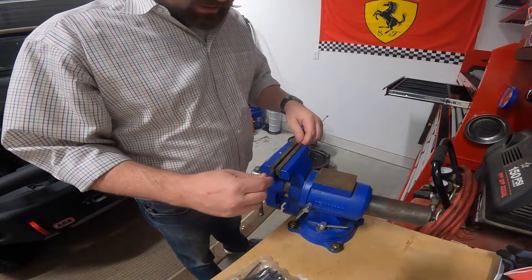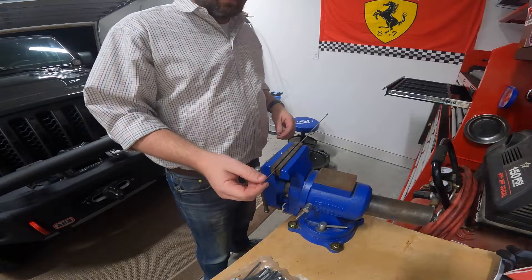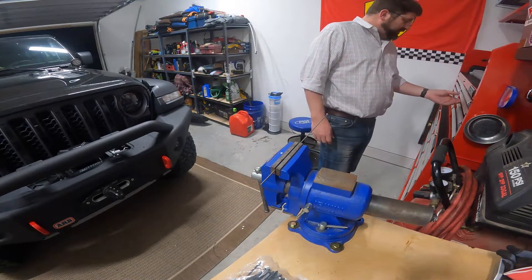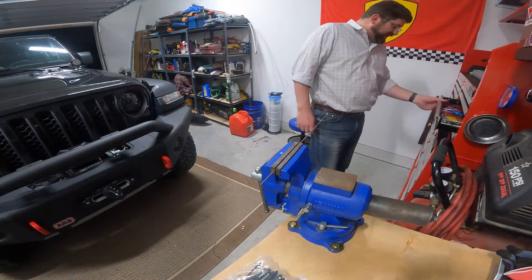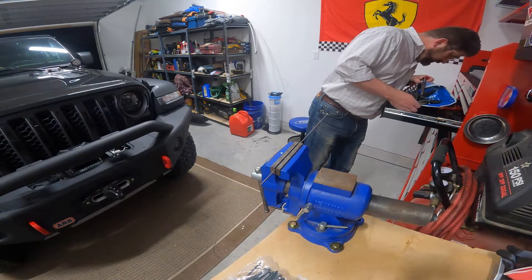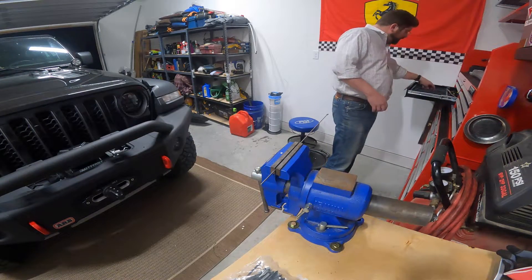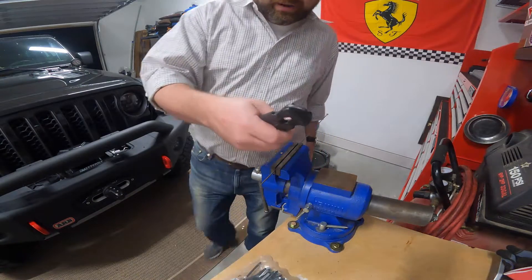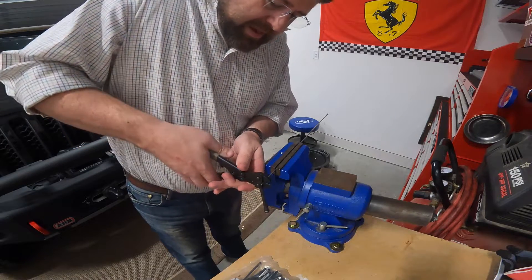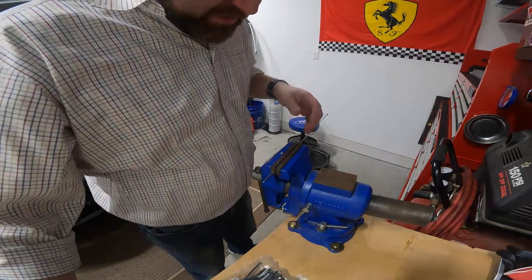We're going to set this up in the vice — just clamp it in so you can see that. Then we're going to cut about a centimeter off to start with, with a pair of bolt cutters. I've got some small bolt cutters. I think this is stainless steel so it's pretty hard to cut. We're going to try these little more precise ones. I'm just going to load up like that — there it goes. So now we've got to test this again and see where it went.